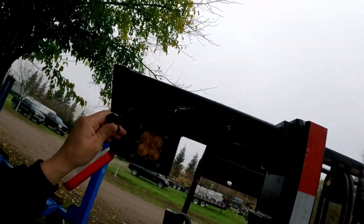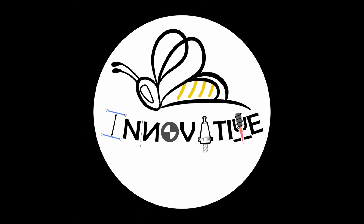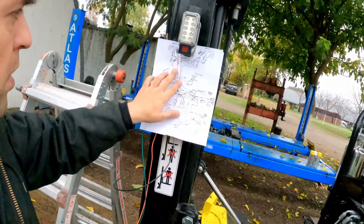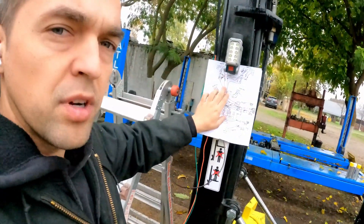Everything is coated and sealed from vibration. The longer I've been doing this, the more I go back to: you need to have a general plan of what you're doing. I used to just kind of wing it, but now I actually draw a schematic of what I want — what wires go where, what gauges. I do a rough draft, then finalize it and put it in my manual.